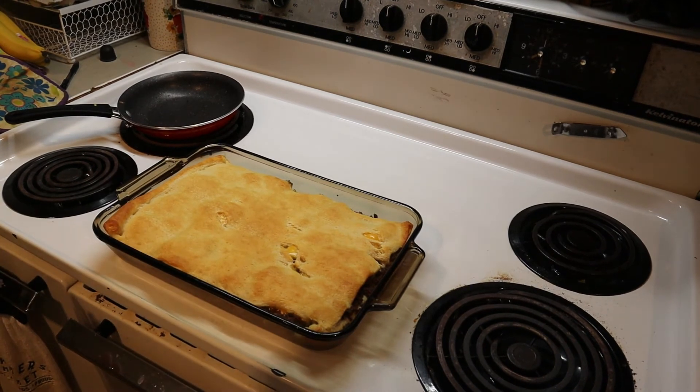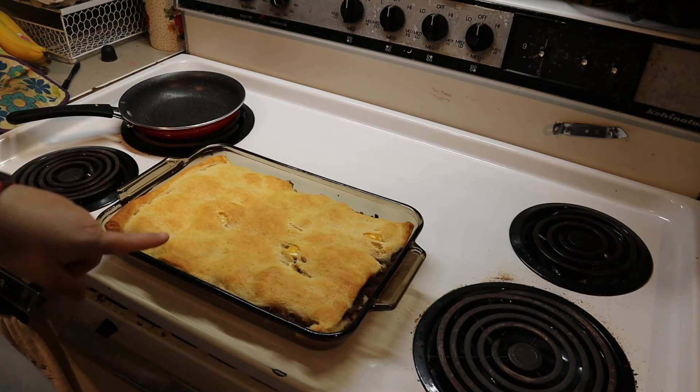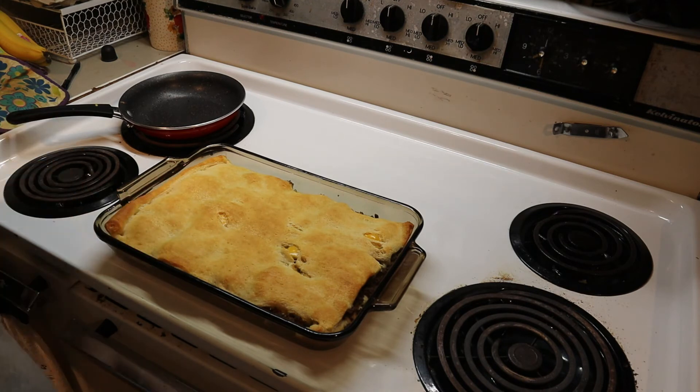Here is my casserole — a crystal burger casserole — all done. As soon as it cools off, we will cut it and I will show you what it looks like.